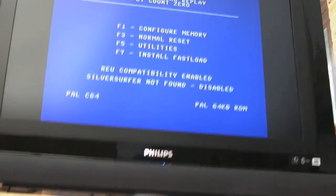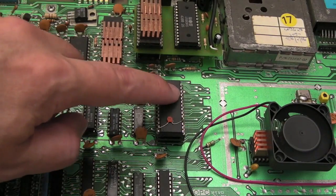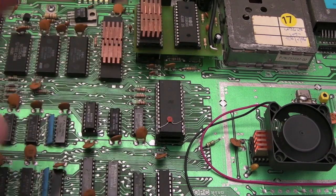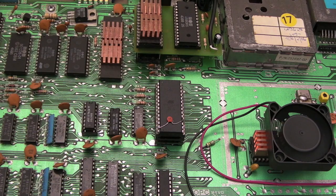I've tested a ton of stuff on this and I just can't find any issues. If you're aware of any PLA issues with certain games, demos, or anything you'd want me to test, please give me a shout in the comments below and I'll run that through here and test it against this Atmel chip. Anyway, thanks for watching, I'll see you soon.